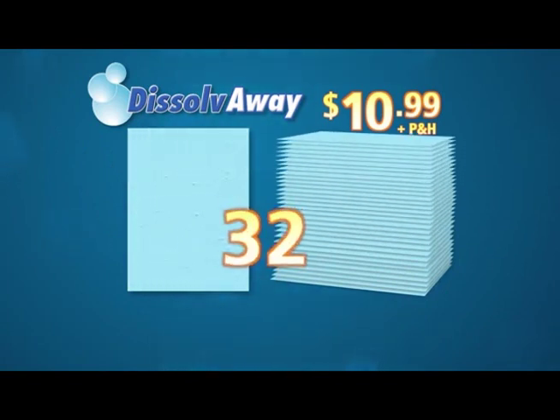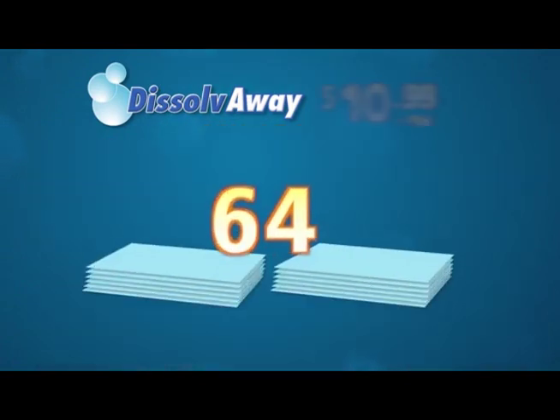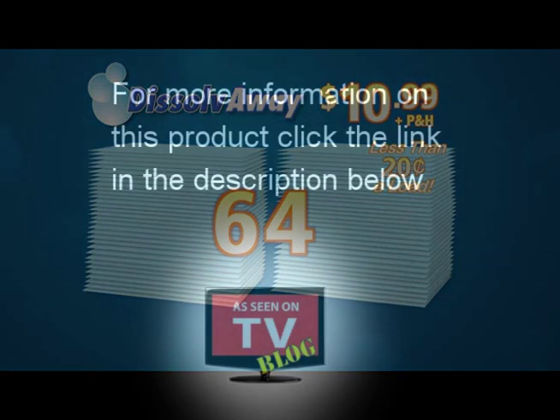Call or log on right now and we'll send you 32 Dissolve Away Laundry Squares — enough for 32 large loads of laundry — for just $10.99. But to make this deal even cleaner, we're going to double it, just pay separate processing and handling. You get 64 Dissolve Away Laundry Squares for the low price of $10.99. That's less than 20 cents a load. Call or log on now.